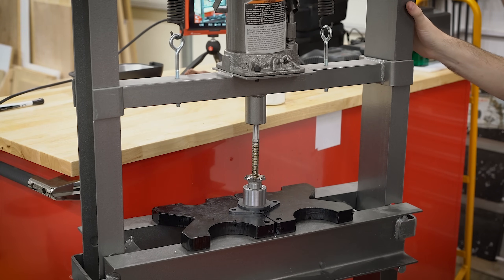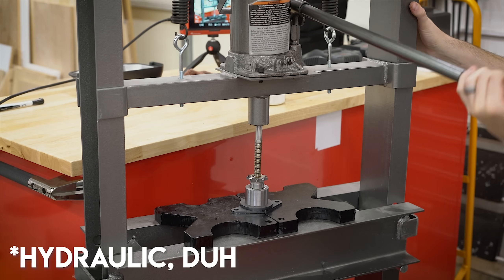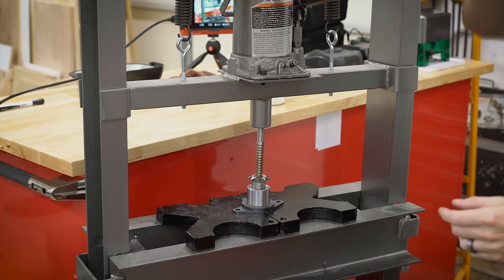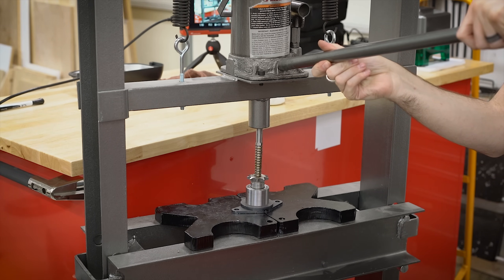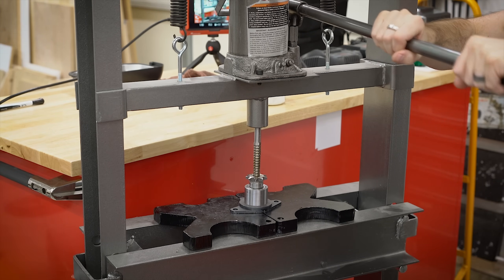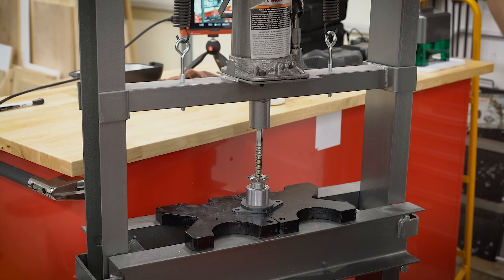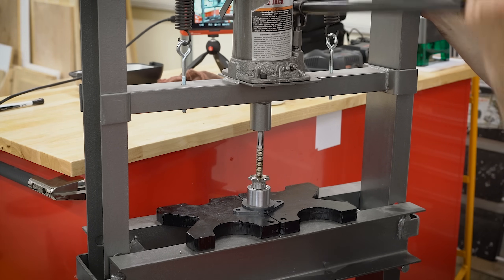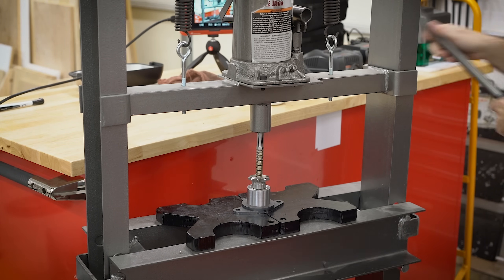The broaching process itself is pretty straightforward — you're just cranking down on the hydraulic press until the broach comes out the bottom hole. I'm adding a lot of oil just to make sure everything is nice and lubricated. Every so often I'm releasing the tension and rotating it, since my press isn't exactly parallel — it is a Harbor Freight — and the floor isn't level either. But it's really not that bad; I've done much worse things pressing in bearings and motor shafts.